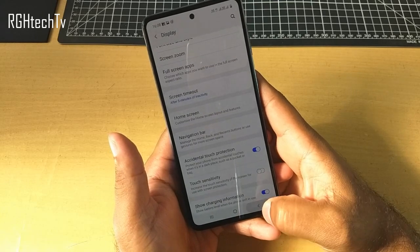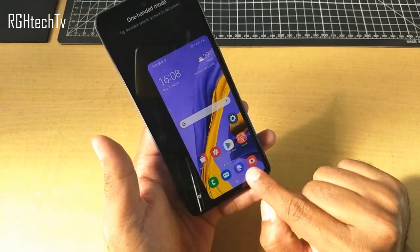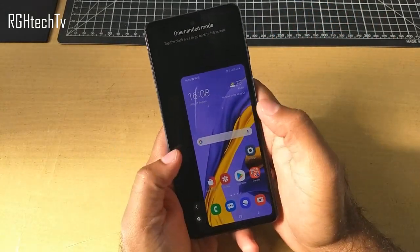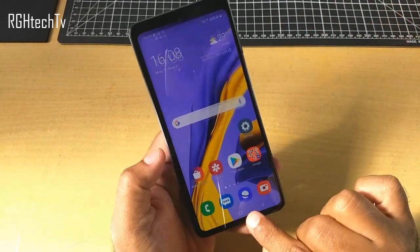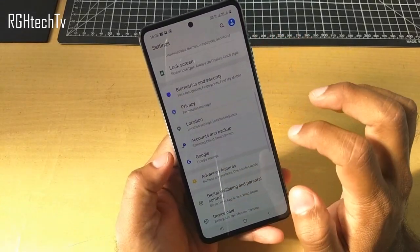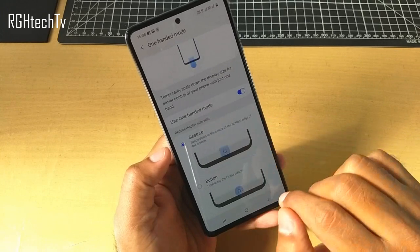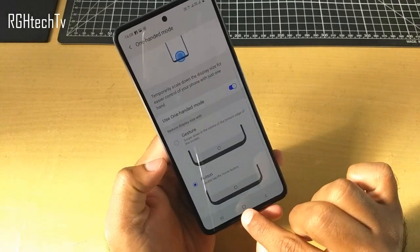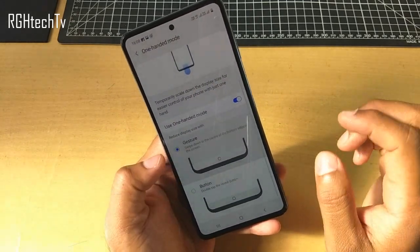To enhance single-handed use, there is a One-Handed Mode available. You will have to swipe the home button towards the bottom — as you can see, you can access the single-handed mode and the screen size will be reduced, making the phone's display easily accessible. Click on the black area to get back to normal mode. To enable or disable this, go to Settings, Advanced Features, and here you'll find One-Handed Mode. There are two types: one is the gesture I just showed, and the second is button — double tap the home button to enter One-Handed Mode.